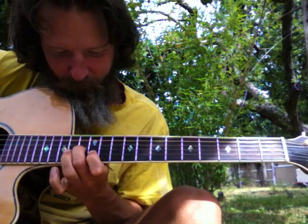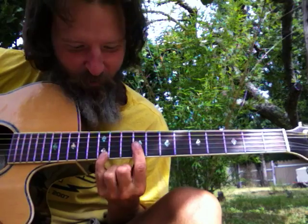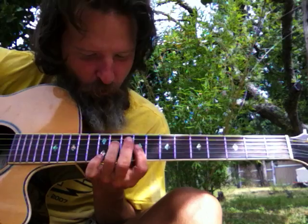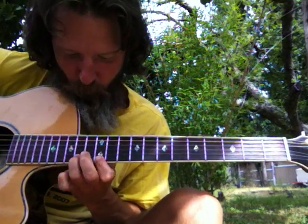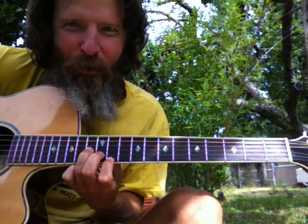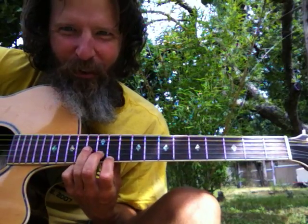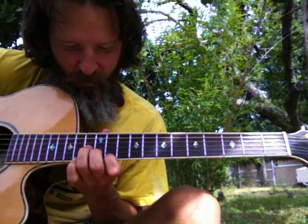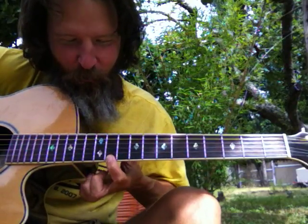Here's the number 6 chord in this inversion — just slide it up to its D minor shape inversion. That note right there is set up for the number 3 chord. The 3 chord is comprised of a 3, a 5, and a 7.